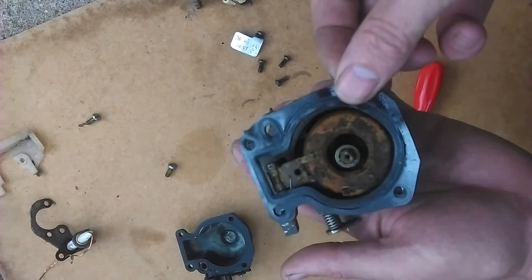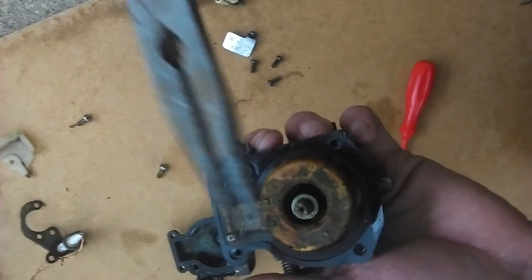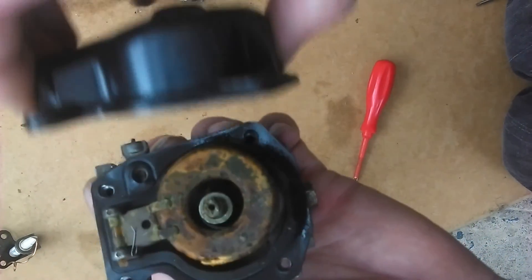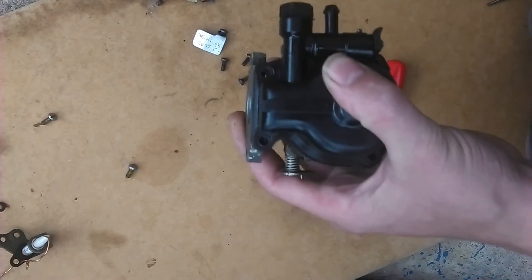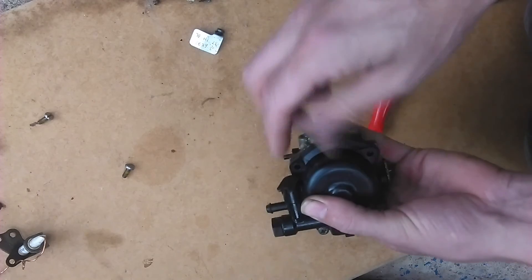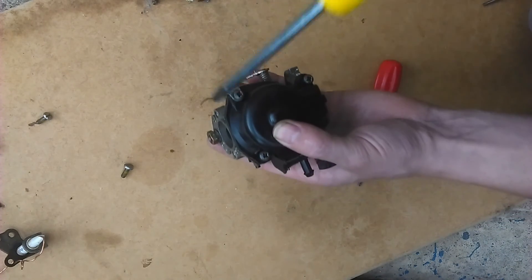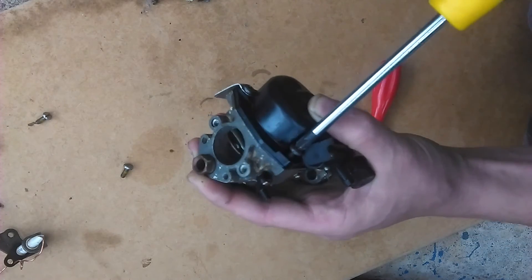Just fit the seal that goes between the carburetor body and the bowl, and make sure the main jet is snugly tightened. The carburetor bowl can be dropped into place and that's held by four screws. The little aluminium plate just has the part number of the carburetor on it, which is very useful when trying to source parts because this engine is more than 30 years old.